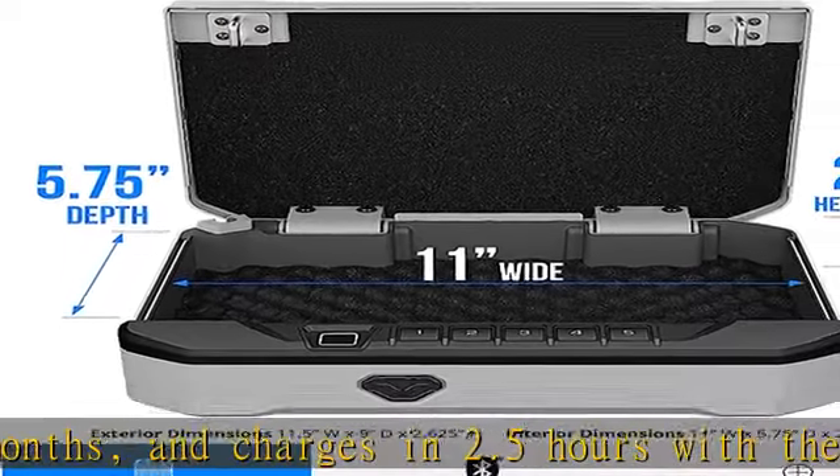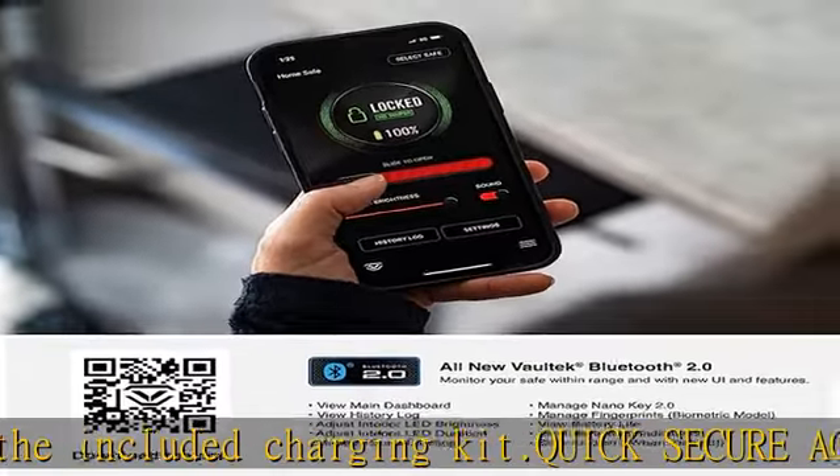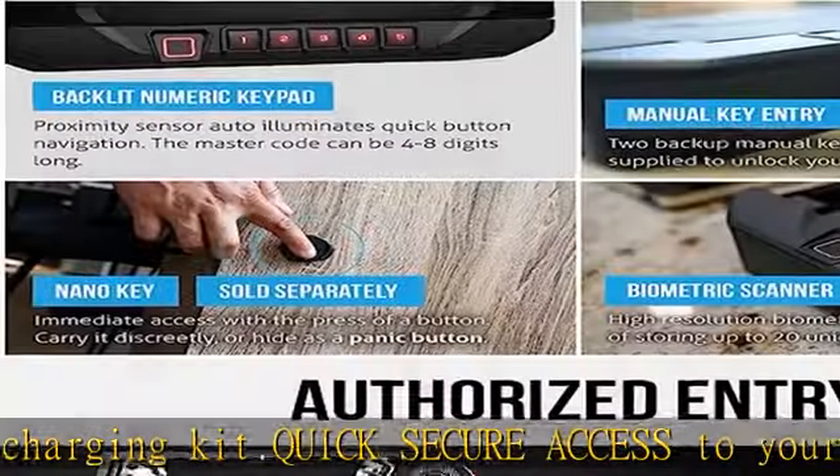Tough and rugged heavy-duty 16-gauge carbon steel construction with a durable finish prevents corrosion and ensures long-lasting protection of your belongings for years to come. Anti-theft protection features anti-pry bars, patented two-point anti-impact latches, and interior mounted security hardware.